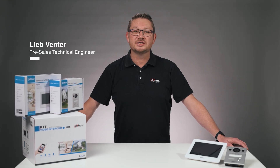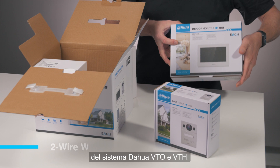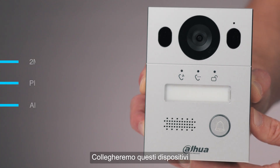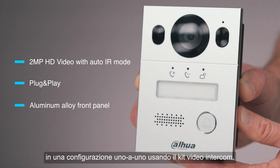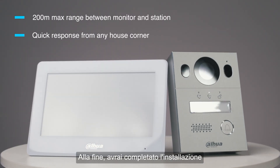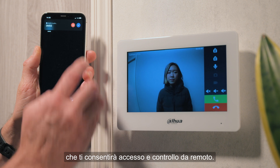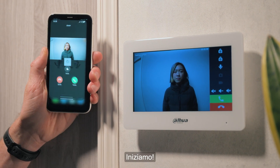Hello, I'm Lib, and today I'll walk you through the setup of the DAWA VTO and VTH system. We'll be connecting these devices in a one-to-one configuration using the video intercom kit. By the end, you'll have the setup completed and linked to the DMSS mobile application, giving you remote access and control. Let's get started.